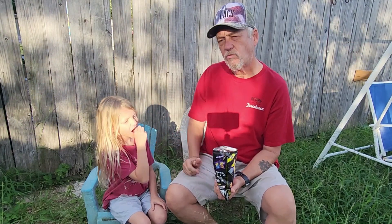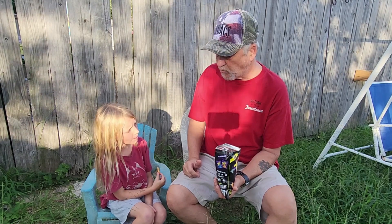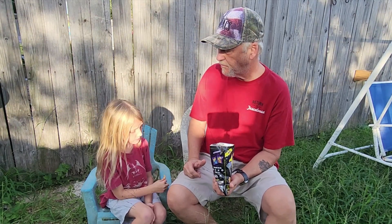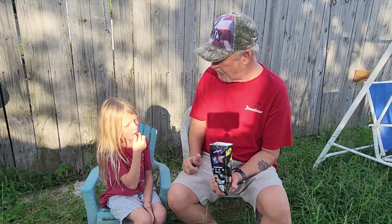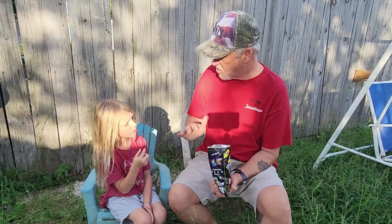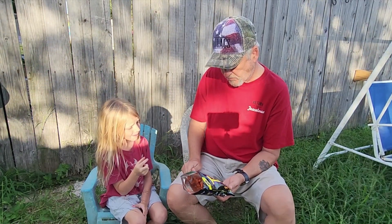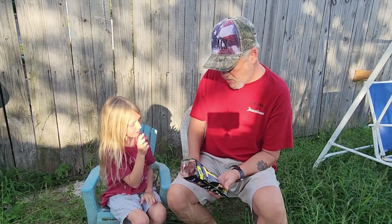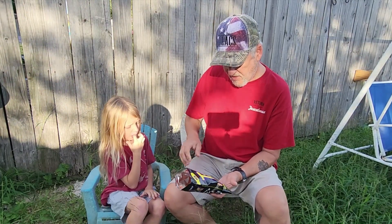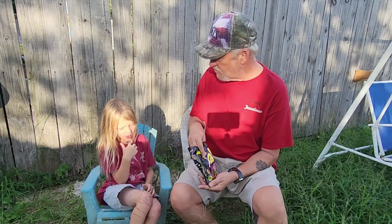Alright, are you ready? Let's cheers. Boom. Alright, alright. I can taste a little heat, a little bit on my tongue. Not too much. But it does have a sweet taste, right? It must be the sweet chili pepper. I do feel the warmth. Do you feel it in your mouth? Woo! We're going to have to get some drink after this.